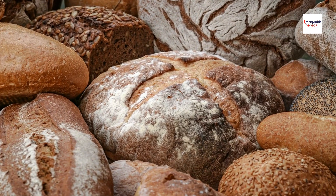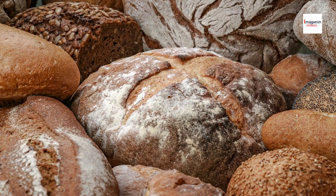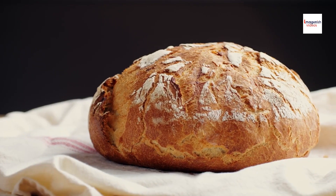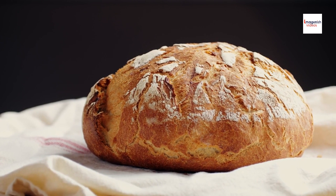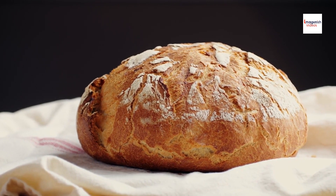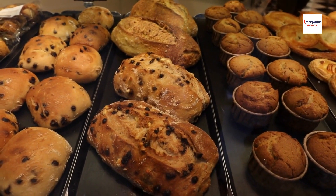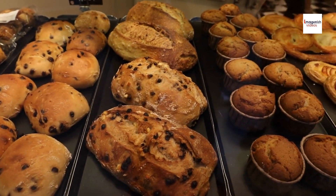In Chinese culture, pineapple buns are often associated with good luck and prosperity. They're commonly served during festivals, celebrations, and special occasions as a symbol of blessings and abundance. This cultural significance adds a layer of depth and meaning to the enjoyment of these delectable pastries.